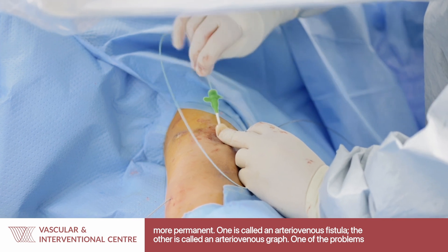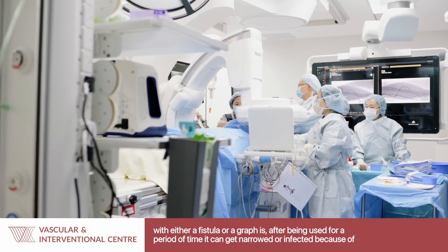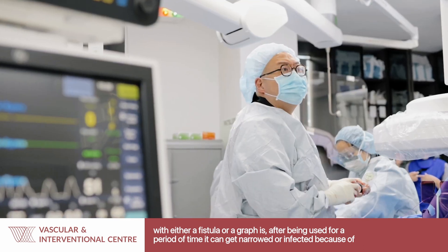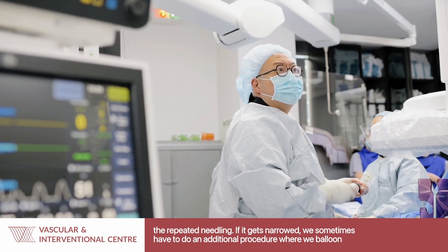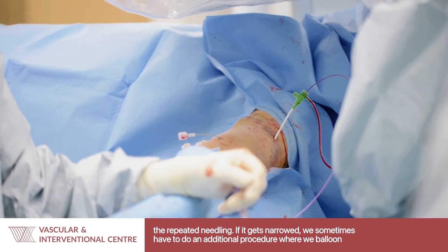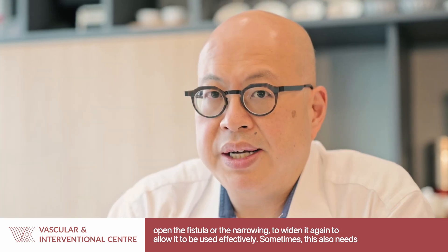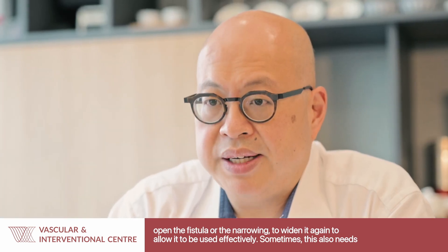One of the problems with either a fistula or graft is that after being used for a certain period of time, it can get narrowed or it can get infected, because of the repeated needling. If it gets narrowed, we sometimes have to do an additional procedure where we balloon open the fistula or the narrowing to widen it again to allow it to be used effectively.